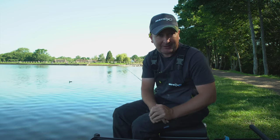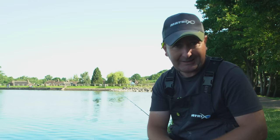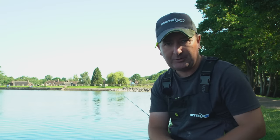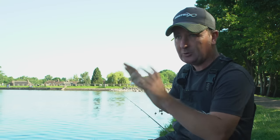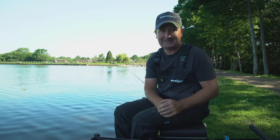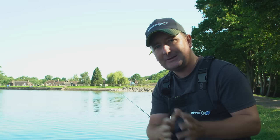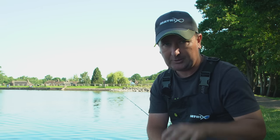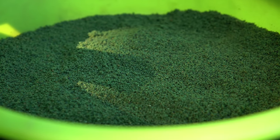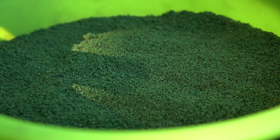At this time of year I like to keep the bait options pretty simple. The nights are drawing in and temperatures can really drop, so when you arrive at a swim you never really know what to expect. The fish are starting to slow down in what they're eating and they're moving around less — which generally means they're eating less — so I keep the bait tray really simple.